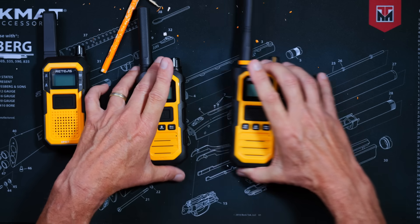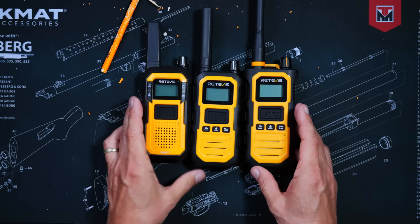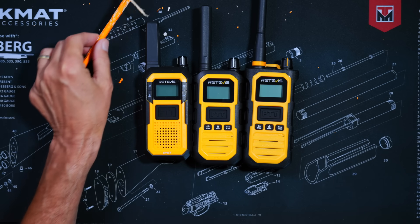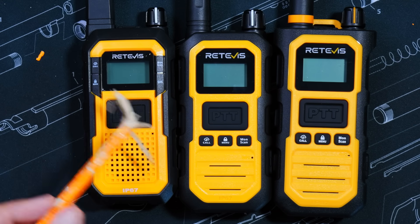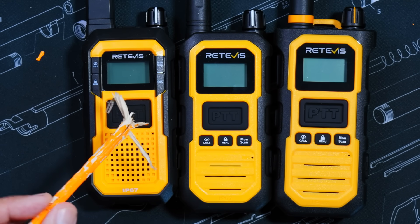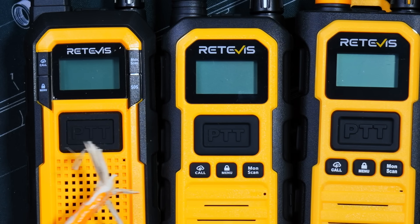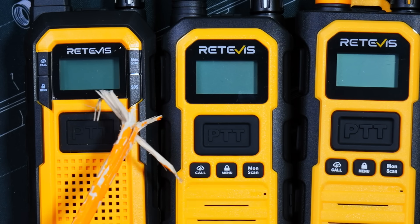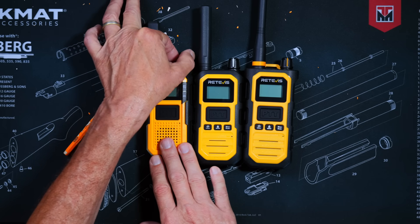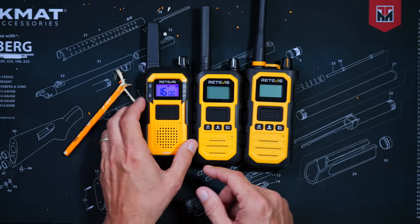Now that I have the Retivai laid out on my test bench, you can probably already see that all three radios look very similar, with the RB48 having a slightly different button layout than the Plus and the Pro, but they all have basically the same buttons. Those buttons being call, menu, and monitor. The RB48 also has an SOS button, which transmits an alert tone over the air if you accidentally press and hold it for a second.